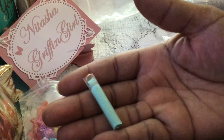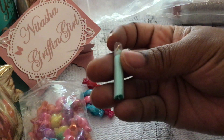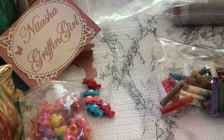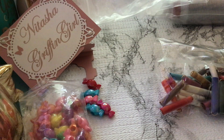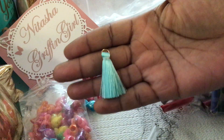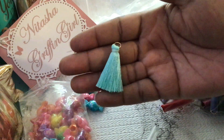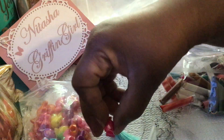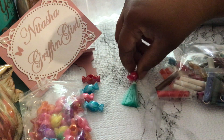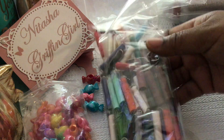They're all just so nicely protected — they're all encapsulated in their own little individual cases. So I'm going to take one out — ta-da! Super cute. Oh wow, it's so soft! Look at that. These are super cute, ready-to-go tassels. This is a pretty mint. Just imagine making a little candy dangle — the ideas are flowing!